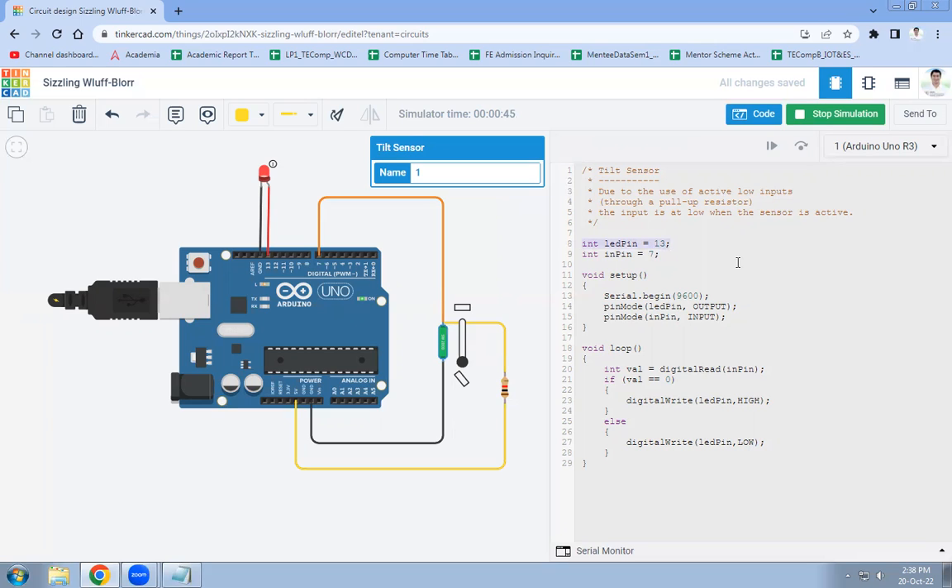First, we use two variables: one for the LED and one for the tilt sensor. The LED pin is connected to pin 13, and the tilt sensor pin is connected to pin 7. In the void setup function, we set Serial.begin(9600) to set the baud rate to 9600. Then we set pin mode: LED pin as OUTPUT, and the tilt sensor pin as INPUT.